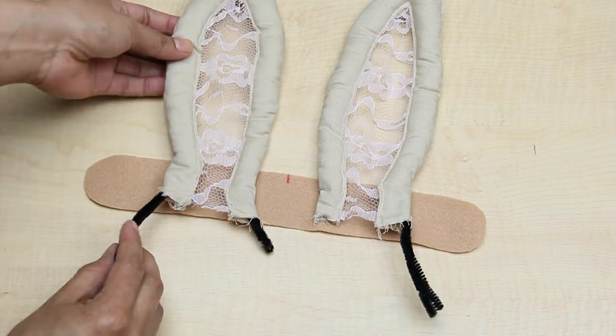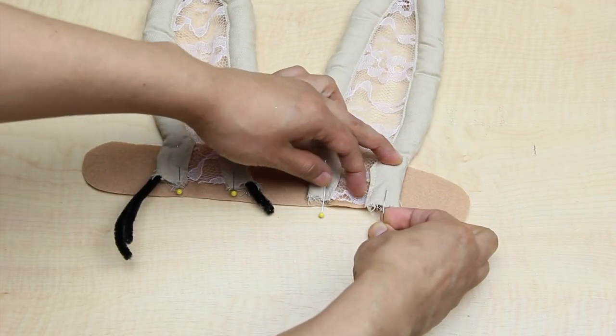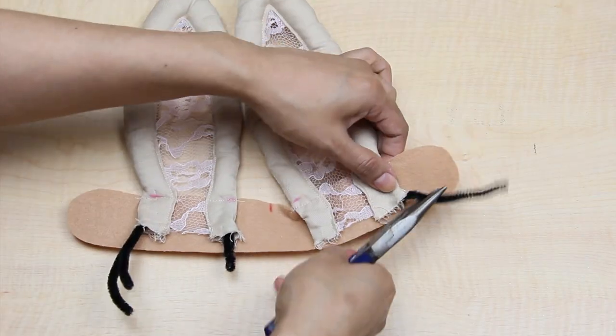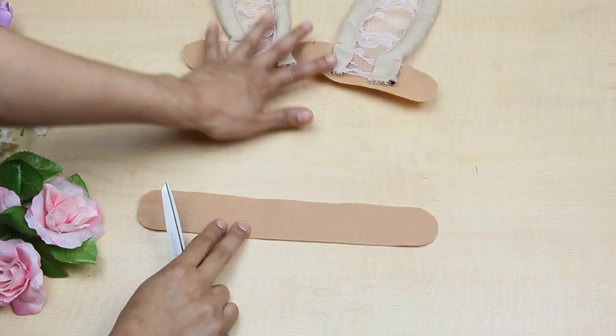Then I used one of my headband fleece pieces, marked where I wanted the ears, pinned them and sewed them in place. And of course cut away the excess of the pipe cleaners. Now we can put our ears aside.